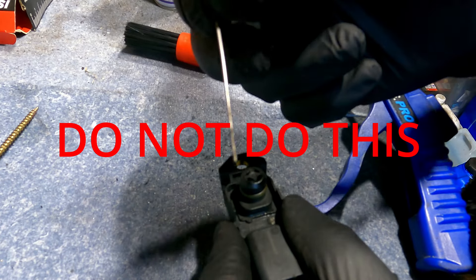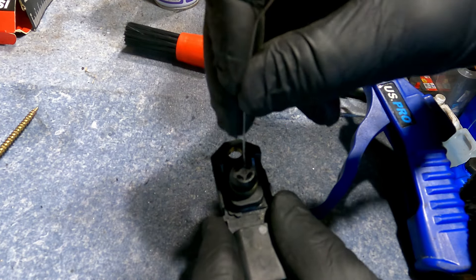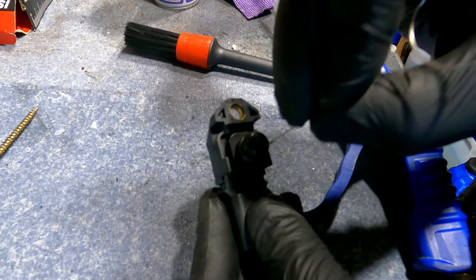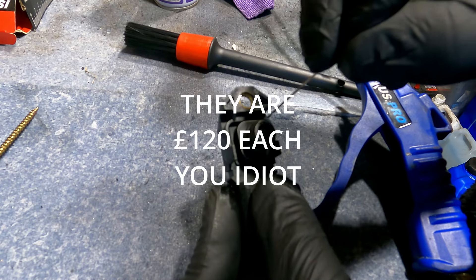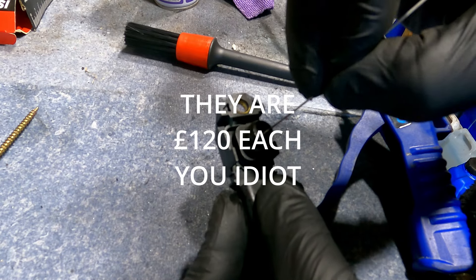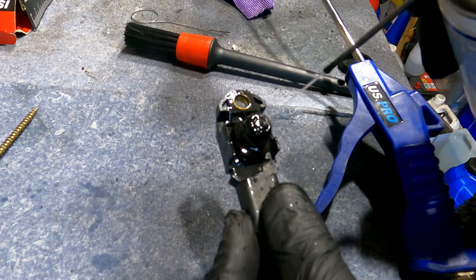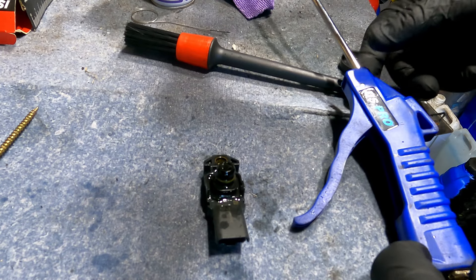You can actually feel wee bits of carbon in it — just be gentle with that. I'm not sure how expensive these are to replace, but they're fairly straightforward sensors. I'll get some more cleaner and just let that sit for five minutes, then we'll blow it out.